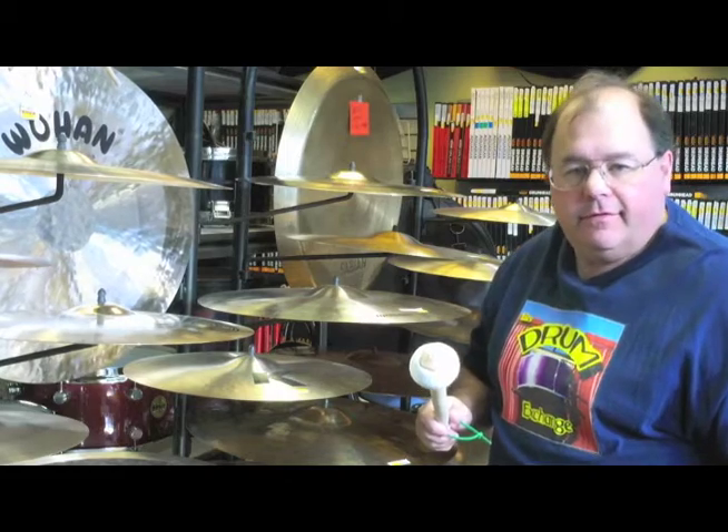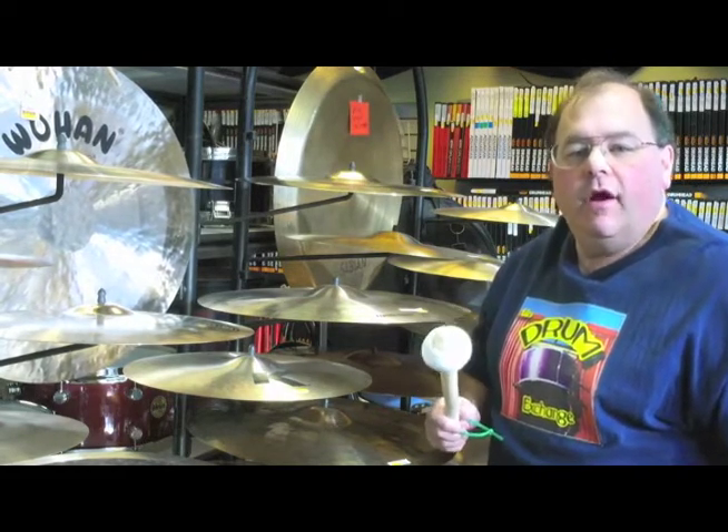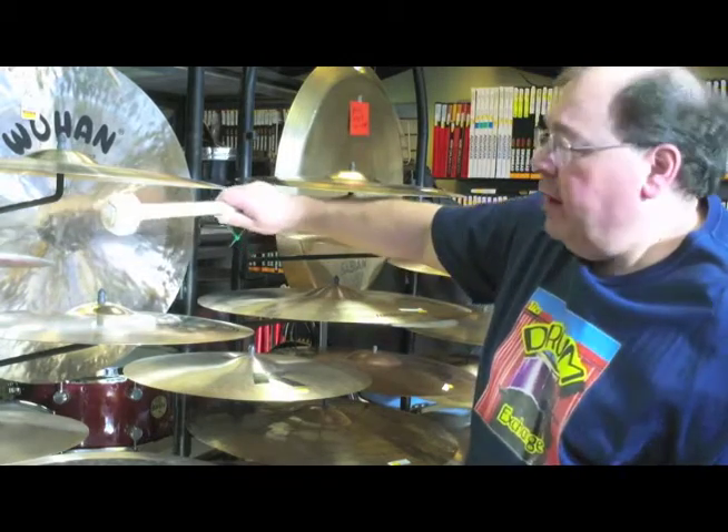Hi, this is Ed at the Drum Exchange in Seattle, Washington. I wanted to talk about Wuhan cymbals and gongs. When we think about Wuhan, most of us probably think about the gongs that we hear. These are made in Wuhan, China.